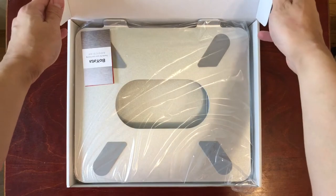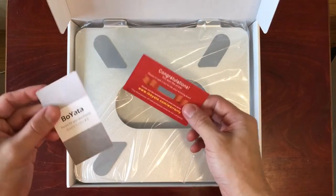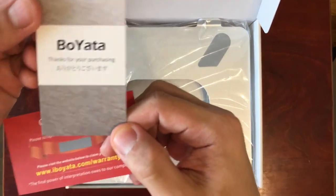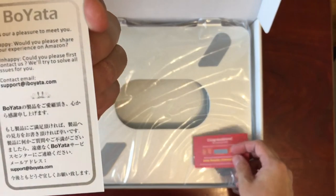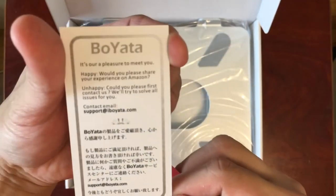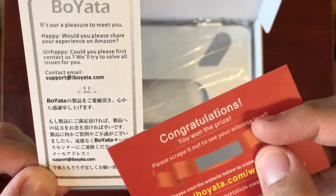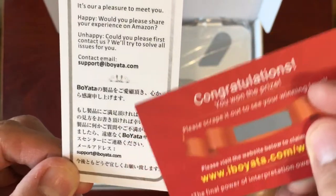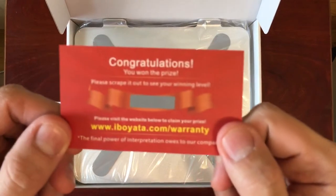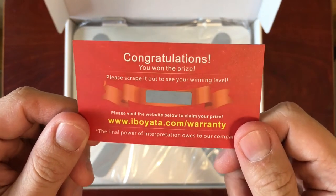Opening the box, inside we see two cards. One says 'Boyata, thank you for purchasing,' and on the back is a welcome message with an email address for support. I'm guessing this might be a Japanese company because there's a lot of Japanese text. There's also a card that says 'Congratulations, you won the prize' — you can scratch it to see the winning level.